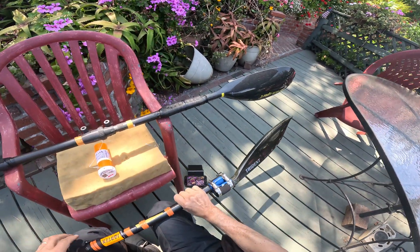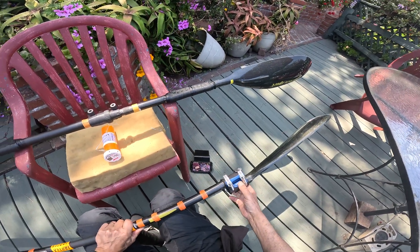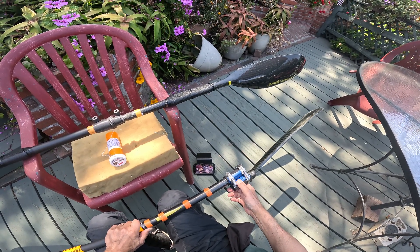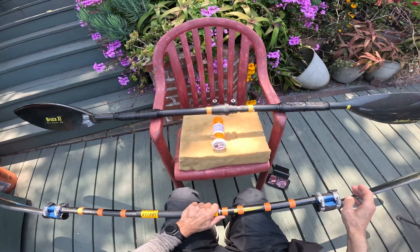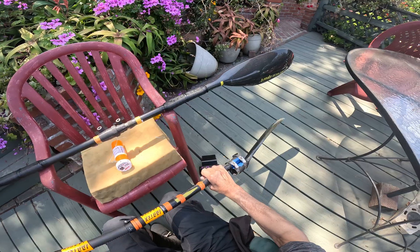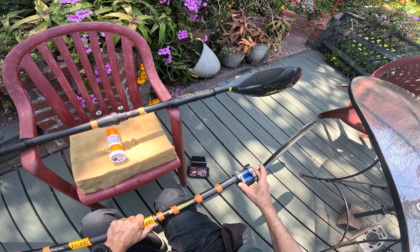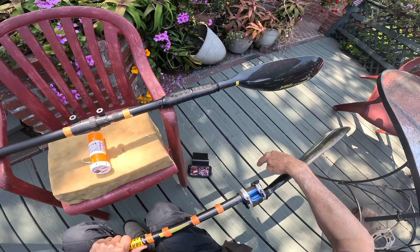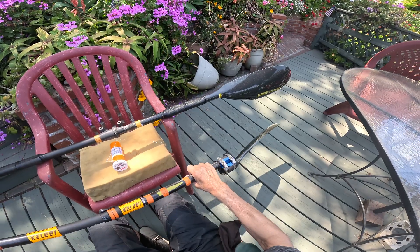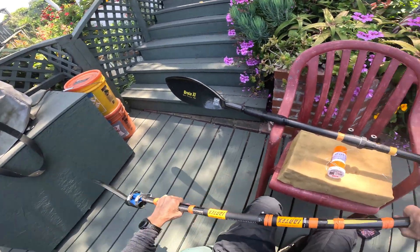I've had just two paddlers try this so far — one more of a beginner, not very strong, and one pretty strong and a good paddler. It seems that this does interfere somewhat with the stability of the blade in the water. It's nice when it's in the air, but in the water it doesn't feel quite as stable — maybe you just have to get used to it, I'm not sure. That's because instead of the scoop being behind the paddle blade giving it what we call hang stability, it's now more in line and not quite as stable. I can understand that from a physics perspective.